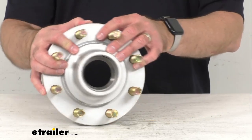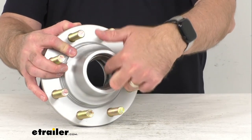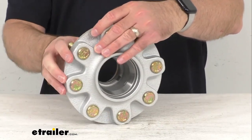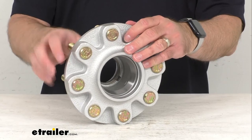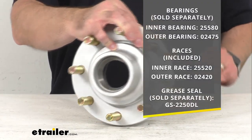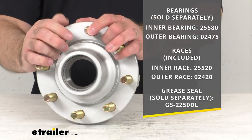This does include the races — they are pre-installed — but the bearings, the grease seal, and the grease cap are sold separately, and I'm including that information for you on your screen.